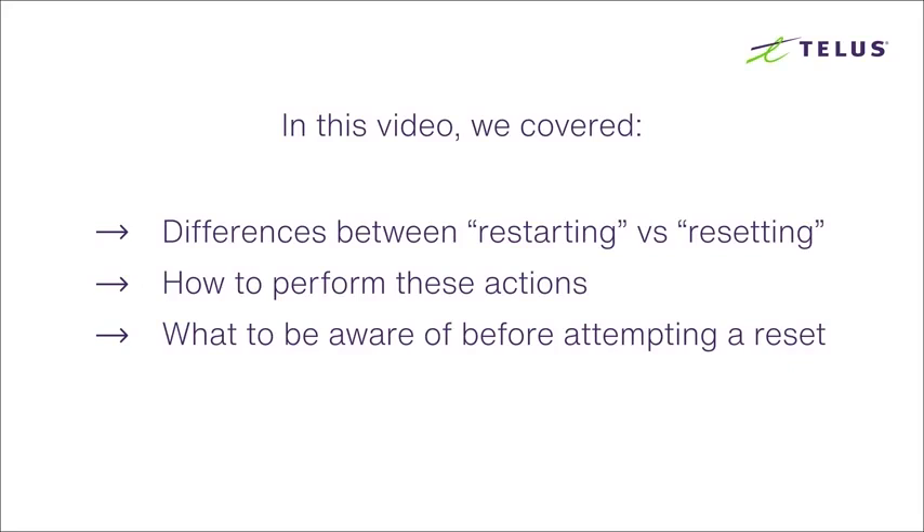In this video, we've covered the differences between restarting a modem versus resetting it, looked at how to perform these actions, and talked about a few things you should be aware of before attempting a reset of your equipment. I'm Tyler, hope this helps, and thanks for watching.